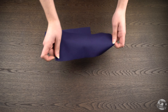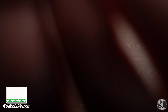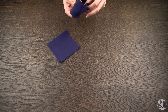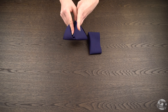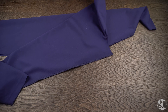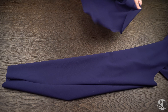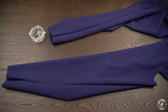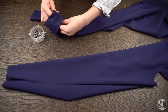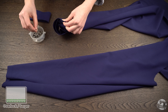Take your cuff pieces and align their back seams, right side to right side. Sew them together. Bring your leg pieces back out. Right side to right side, align the raw edges of your cuff to the hem of your leg, making sure to align the seams. Pin in place and sew together.